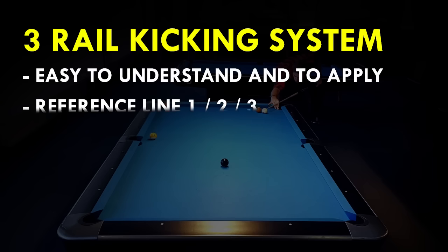In this system, we have three reference shots or lines that I will show you first, and then I'm showing you how to easily apply them if the cue ball is not on these reference lines.